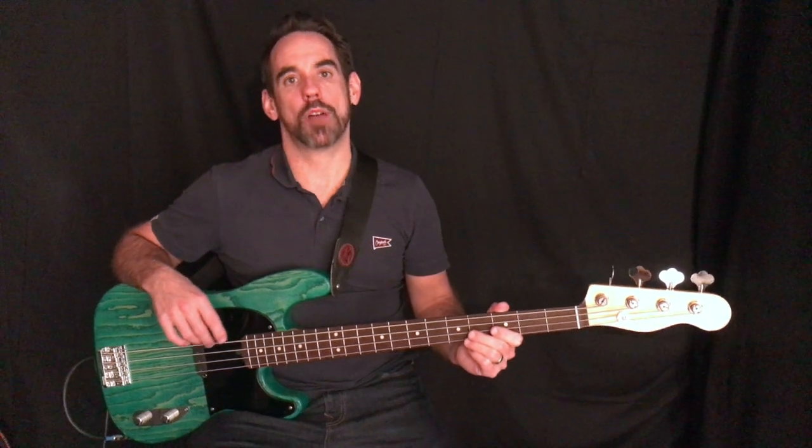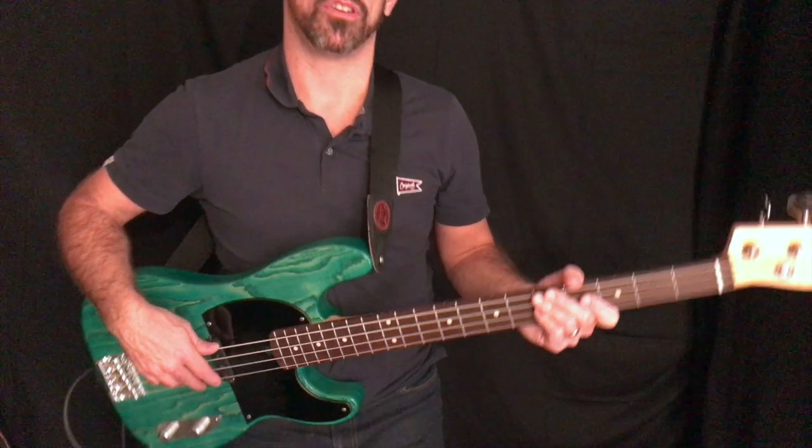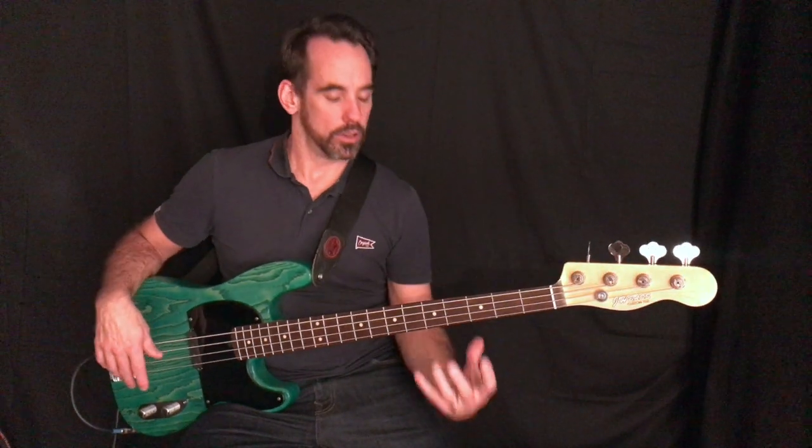Before we start with the techniques, make sure you're comfortable with your bass. If you've got a strap on, make sure it's at the same height when you're standing up and sitting down. Make sure the bass isn't too low, or your wrist will be really bent, which puts a lot of pressure on it.